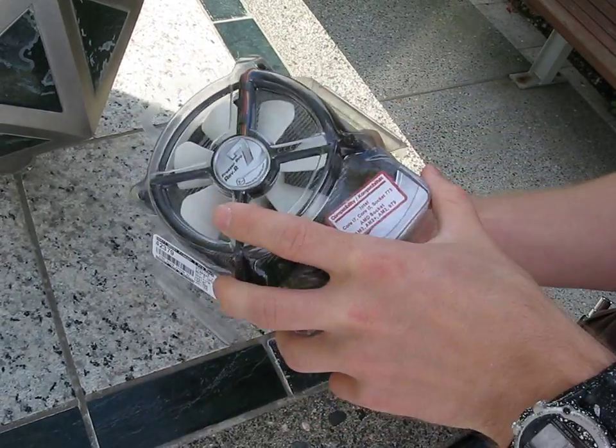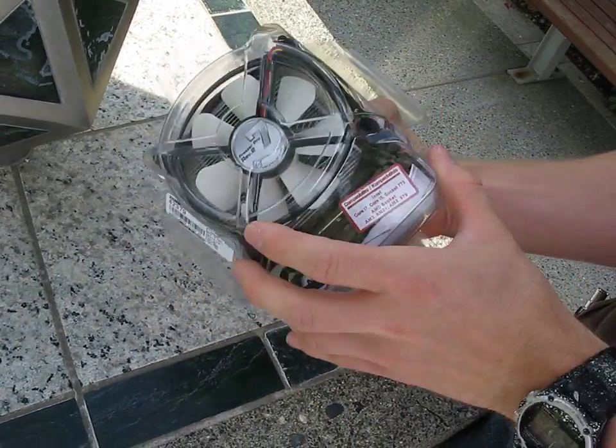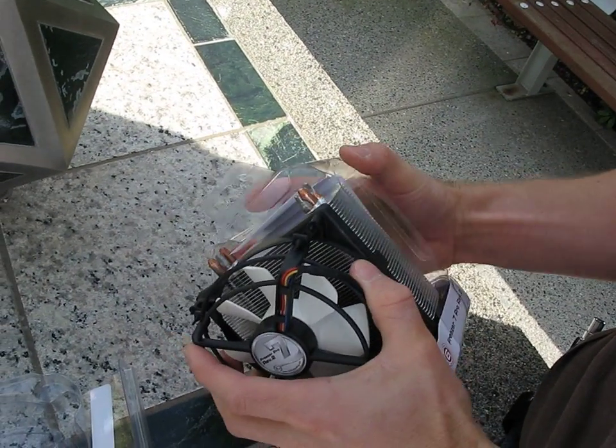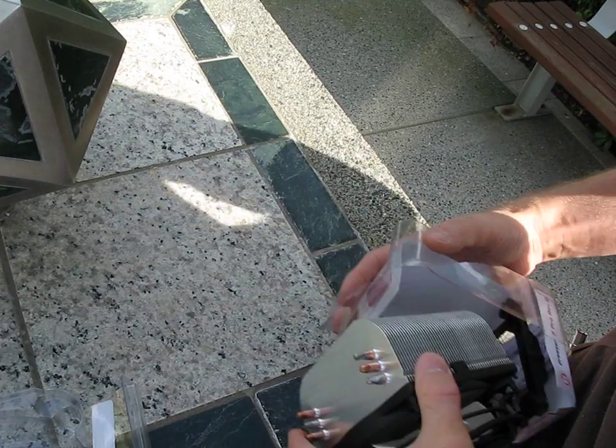Now I like the way they've done this packaging — it's like a little Darth Vader mask style thing. You unclip it from the back and then you can pull out the actual heatsink itself.